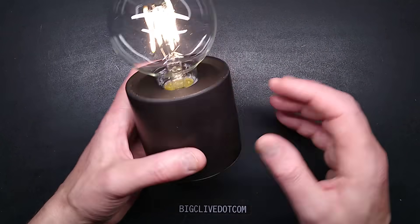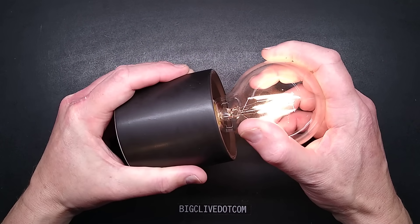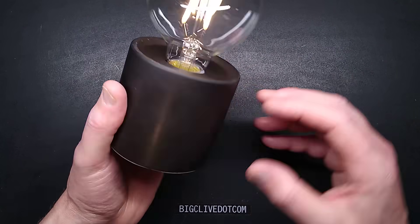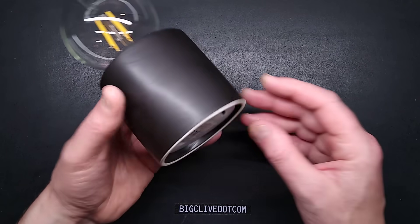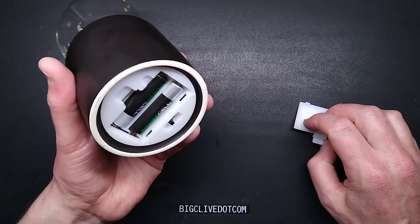This is a heavy ceramic base, and initially it looks as though you can unscrew the lamp — and you can unscrew the lamp, but it's not recommended. I've already broken it and had to repair it, but this is good because in doing so I've opened the thing up and we can see inside.